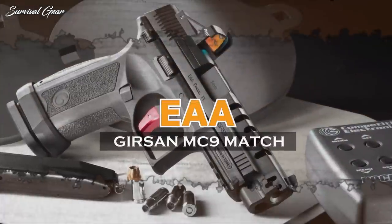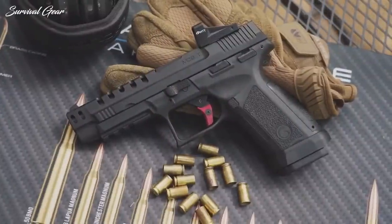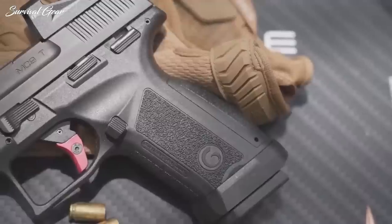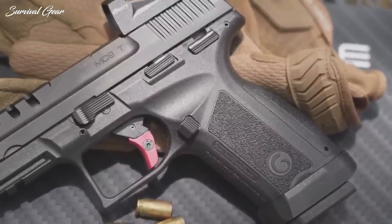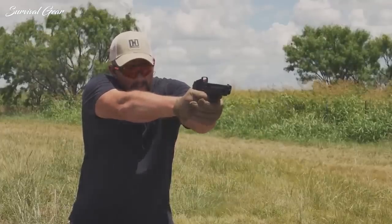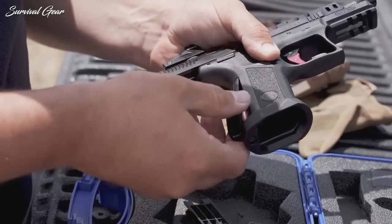EAA Girsan MC9 Match: The Girsan MC9 Match is absolutely an upgrade over the standard MC9, with a longer barrel, go-fast cuts in the slide, a magazine well funnel, a nicer trigger, the proprietary far-dot red-dot sight, an extended mag release, and a takedown lever intended to double as a thumb rest to help control recoil.